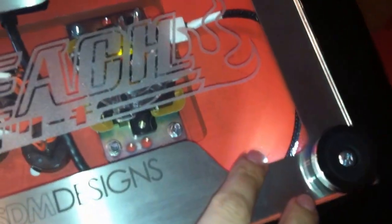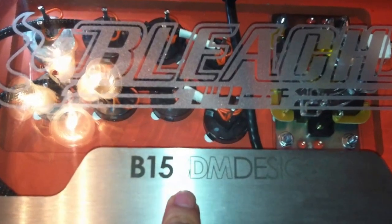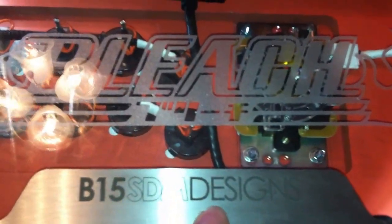It's got some lights on it, so at night you can check it out — it looks really good, really lights it up well. It took me a while to get a hold of them. If you want to reach out, just email him at B15 SDM Designs or go to his website — there's an email in there.